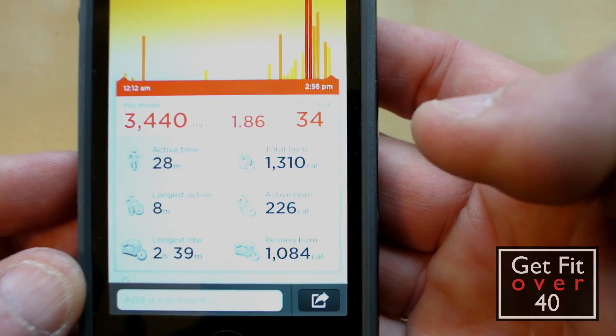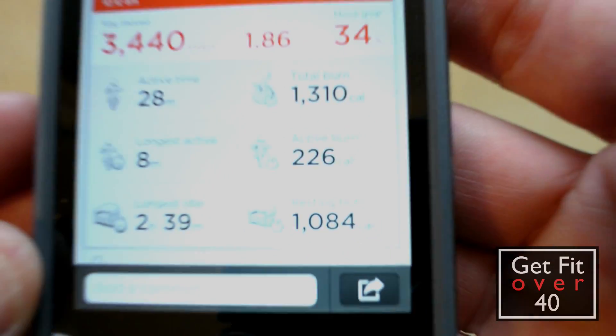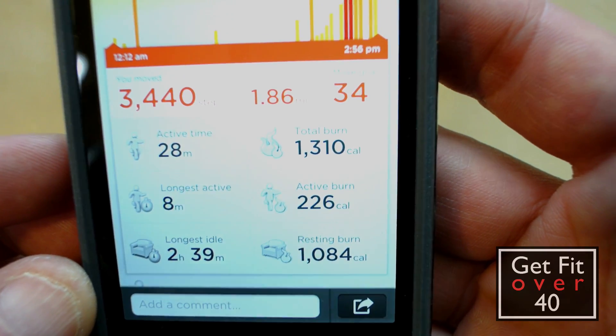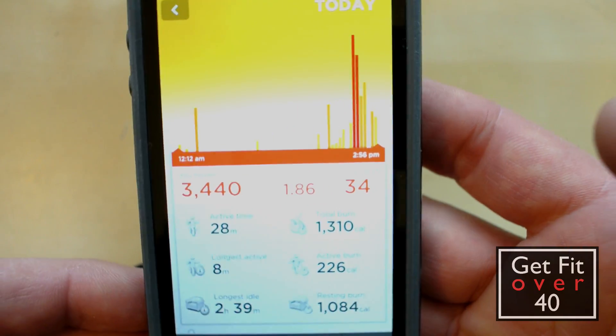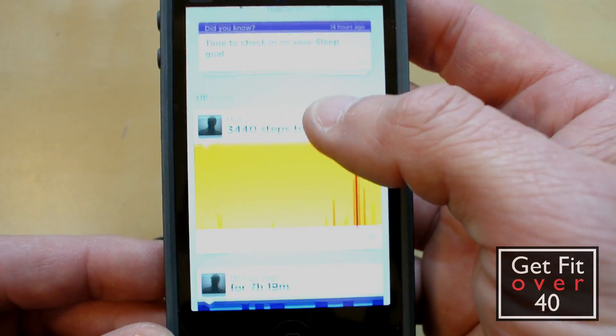So this will tell me what's going on today. You can see my resting calories are 1,084, active burn from moving around is 226, and total burn is 1,310 so far. Right now it's about 3 o'clock in the afternoon and I haven't programmed in any other information yet. So what happens when I want to do a workout?